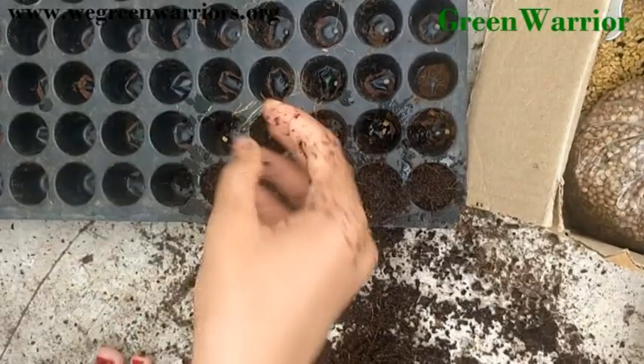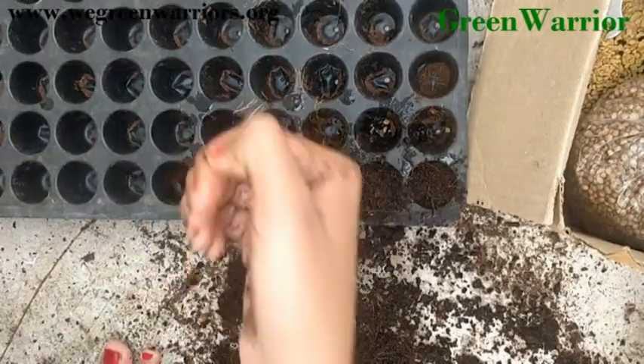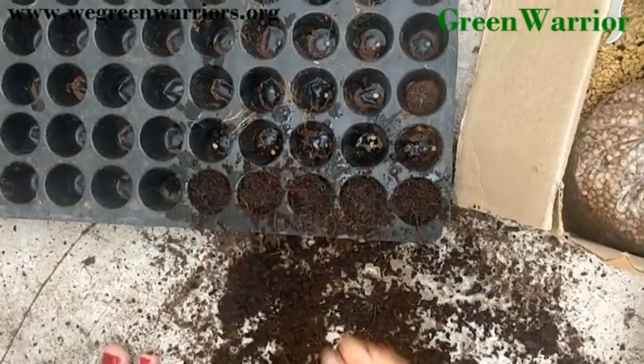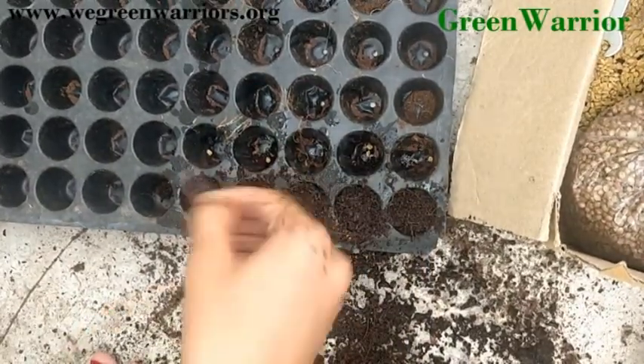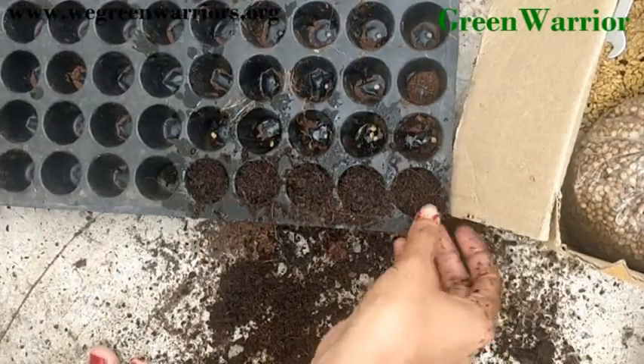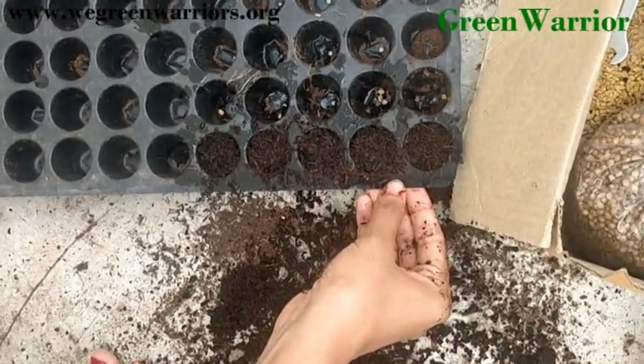One precaution: you have to keep this germination tray away from direct sunlight — there is no need of sunlight. So now we have done with our germination process.